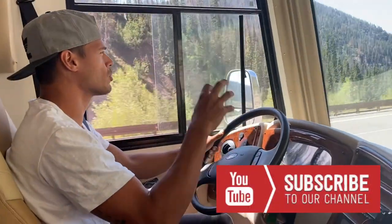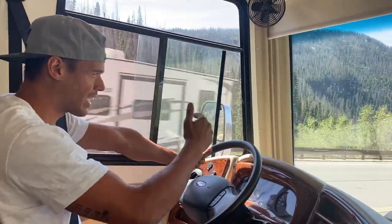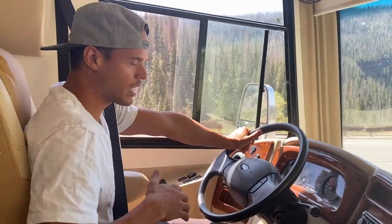As I'm going downhill, the engine is helping to keep us at a slower speed. It's helping to kind of brake us so I don't have to get on the brakes.